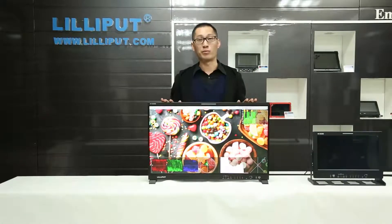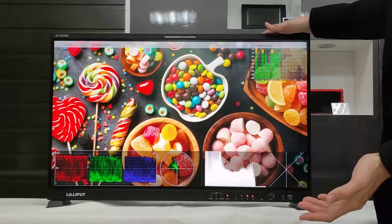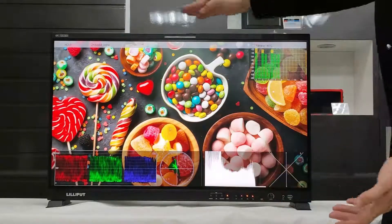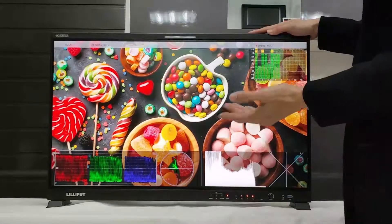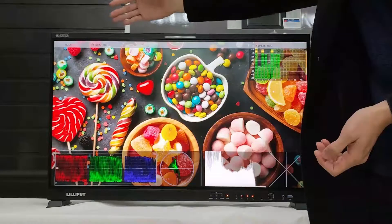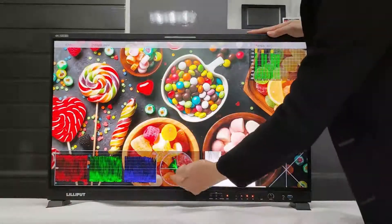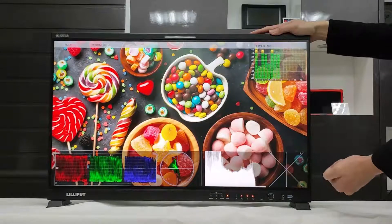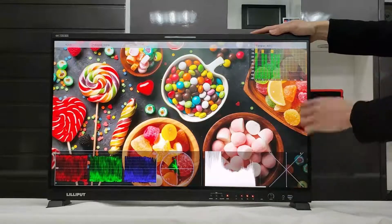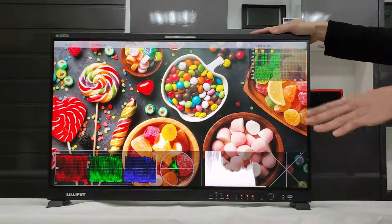Let me show more functions for you, using the 31.5-inch production monitor as an example. This is a large display showing many kinds of functions on this page. This is an ambient light indicator, and this is an info window showing input format and temperature. This is a waveform, this is a vectorscope, and this is a keyspan. This is an audio monitor — it shows a Lissajous display in a characteristic shape. These are our audio level meters. Under SDI mode it supports 8 channels, and under HDMI mode it supports 16 channels.